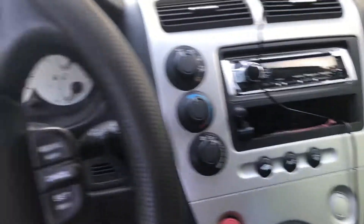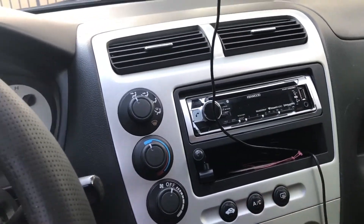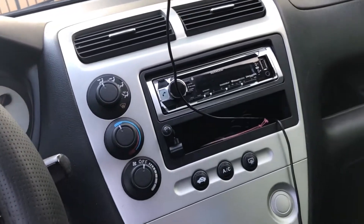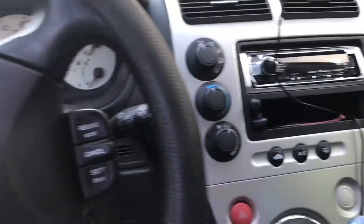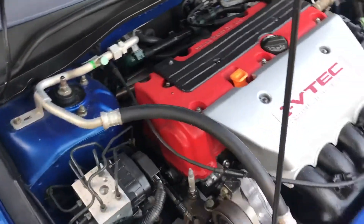Hello fellow YouTubers. My first problem since the swap is the AC compressor. When I turn the AC on and off there's a burning smell, like a stuck caliper or a burning clutch type smell. It's very noticeable — you can't miss it, it smells really bad.